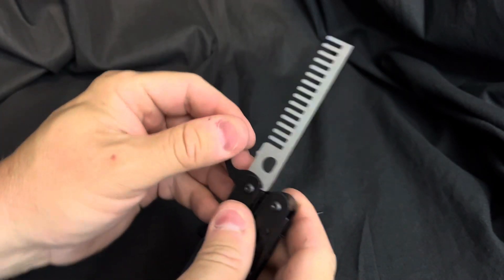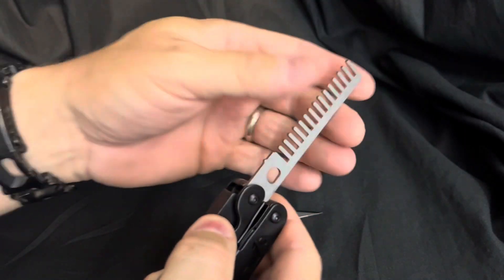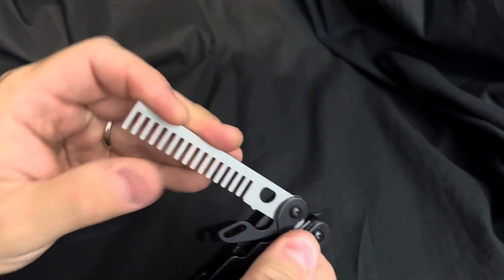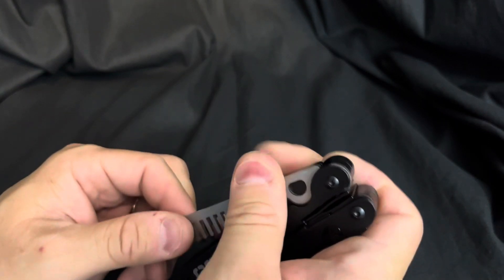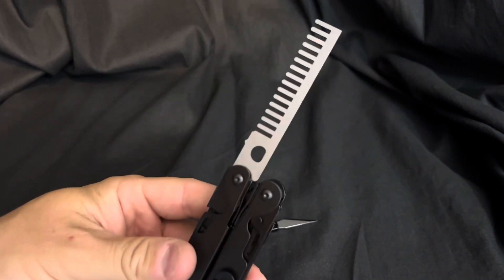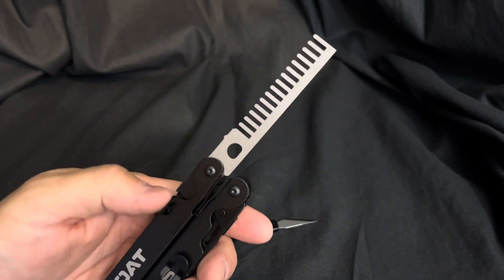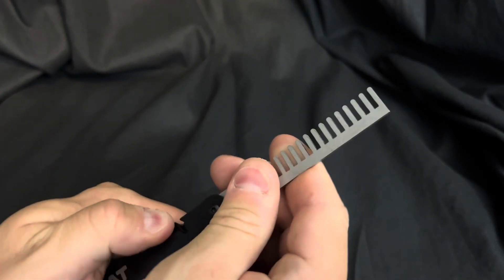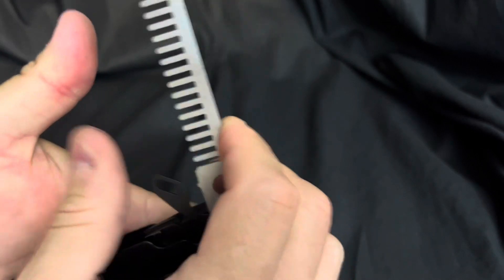There it is. The arm is down, and now without too much effort — with minimal effort — I have my custom comb in the tool. So that's pretty cool. I'm pretty excited about that. Worked out pretty good. The drawings were accurate enough that it works.